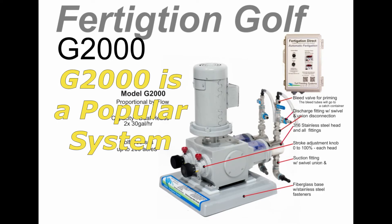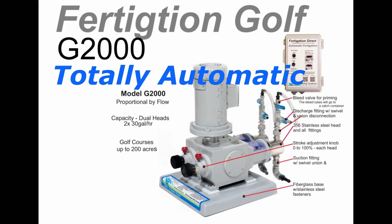The Golf G2000 is a great dual head golf fertigation system and is our most popular golf model. It has two 30-gallon-per-hour heads and is controlled by irrigation flow. With a variable speed controller, it starts with flow, follows flow up and down, and stops when flow stops. It's totally automatic.